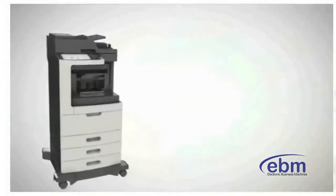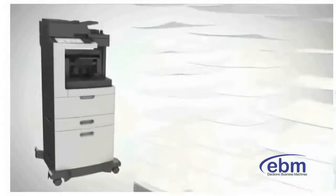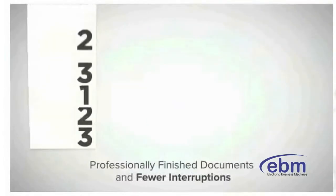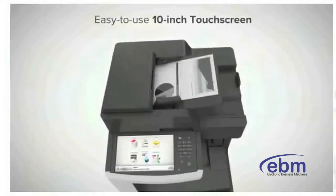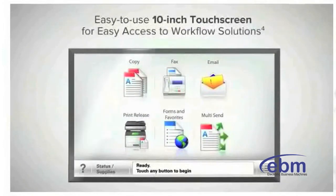Stay fast with built-in duplexing and expandable input trays for a maximum capacity of up to 2,750 sheets, and a full suite of finishing options.